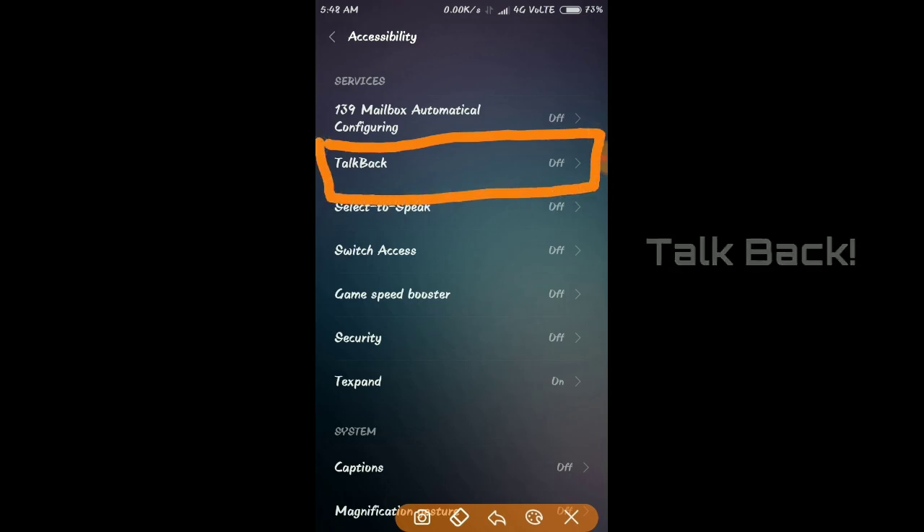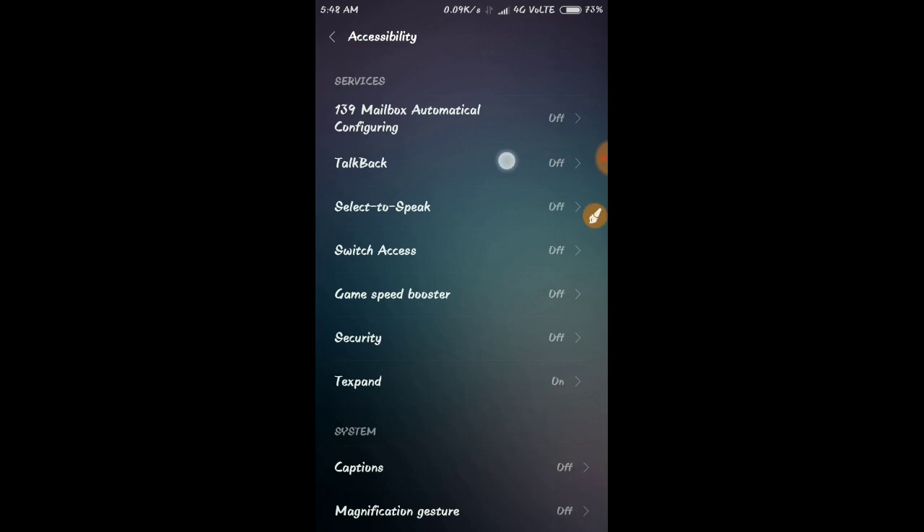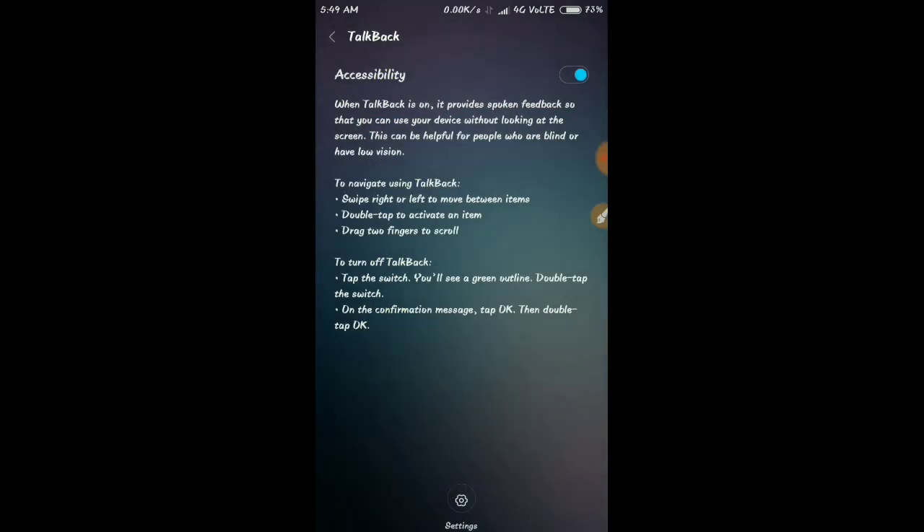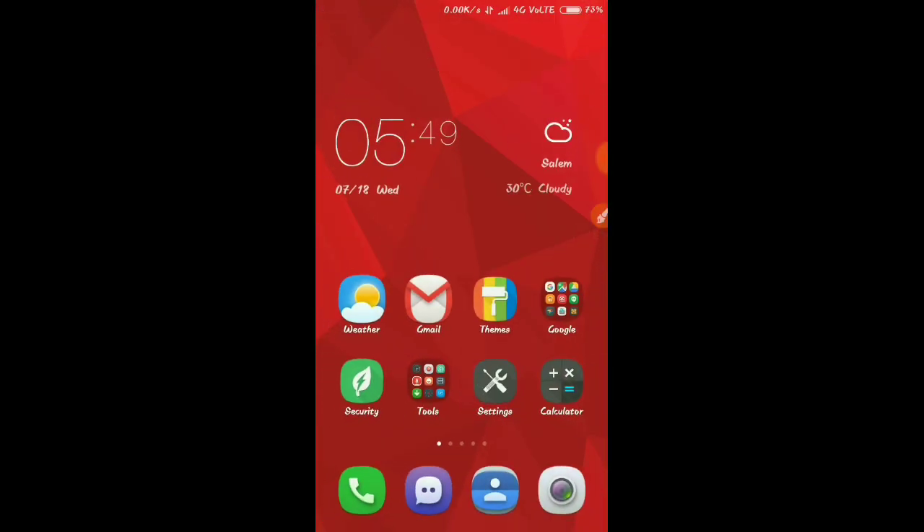Click on the TalkBack option. If you know English, you can learn English — this is very useful. Use the system launcher. Double tap to activate, and double-tap and hold to long press.